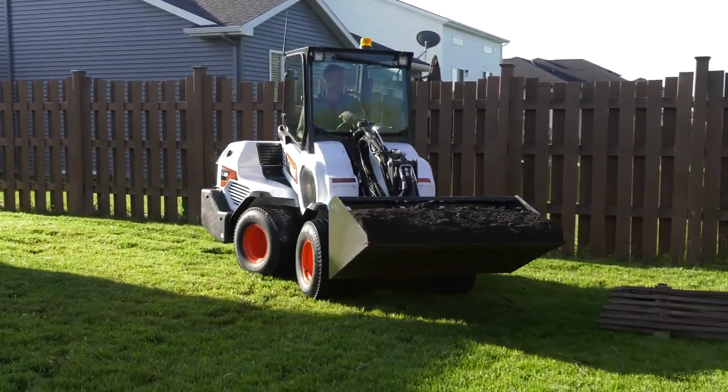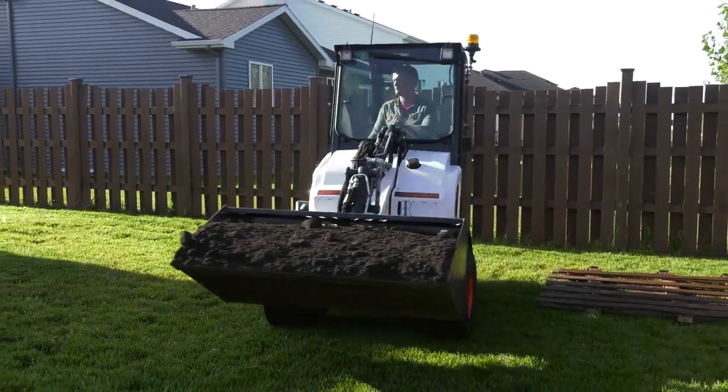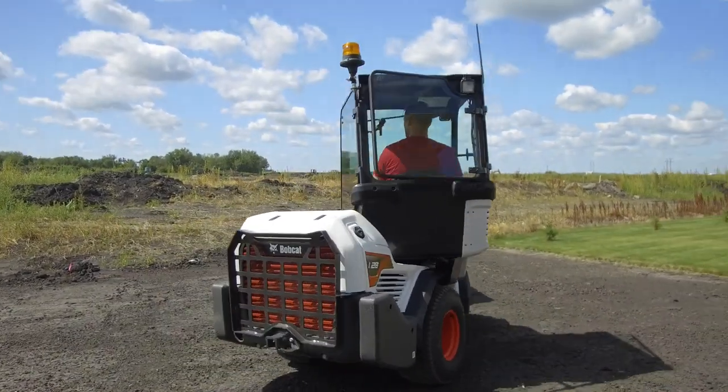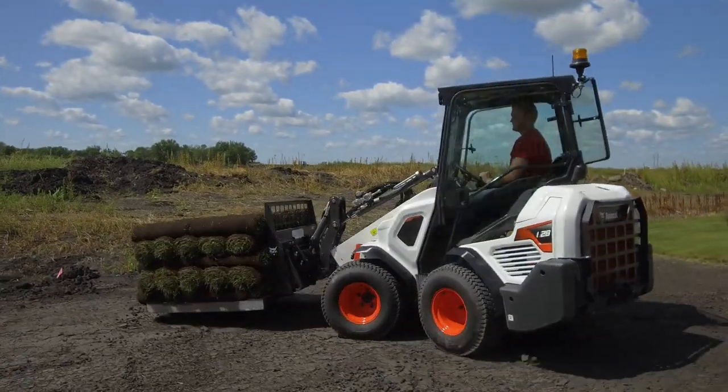The Bobcat L28 navigates around obstacles with ease, thanks to the articulation joint that enables the rear tires of the loader to match the path of the front tires as they turn.